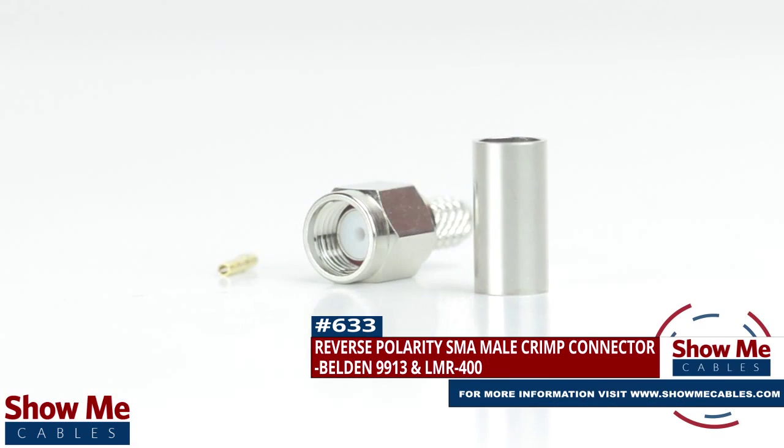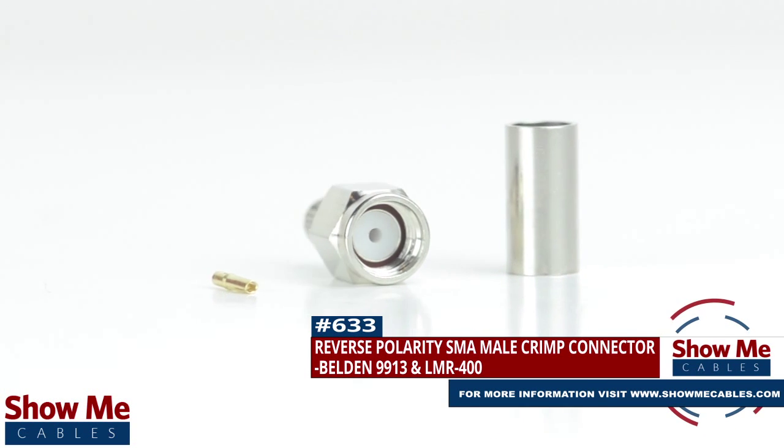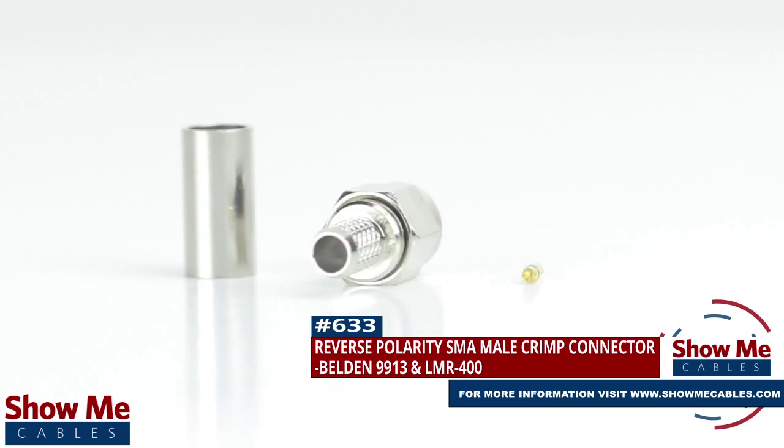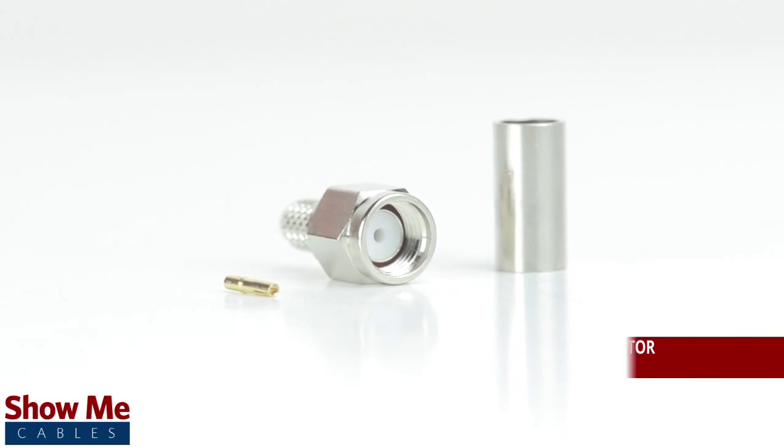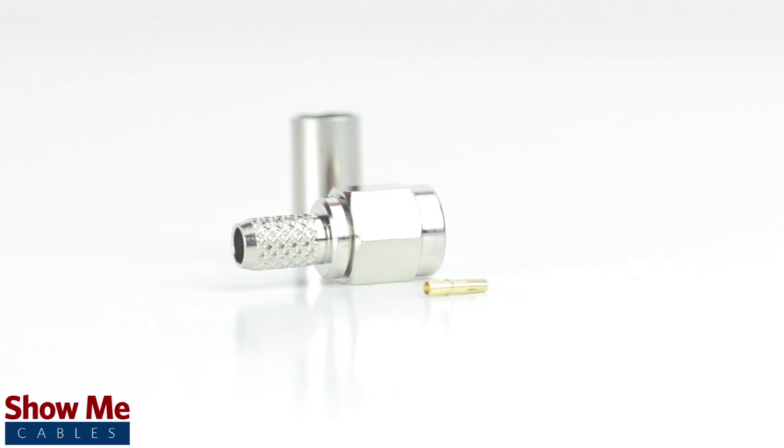Are you looking for a quick and easy DIY installation or repair for your coax cable? Our reverse polarity SMA male crimp connector for Belden 9913 and LMR400 will provide a simple solution for your wiring needs.